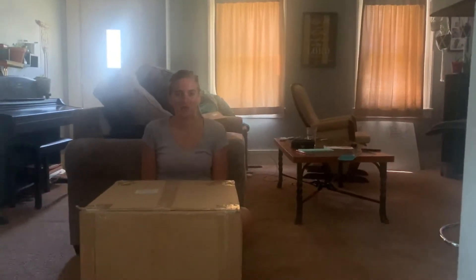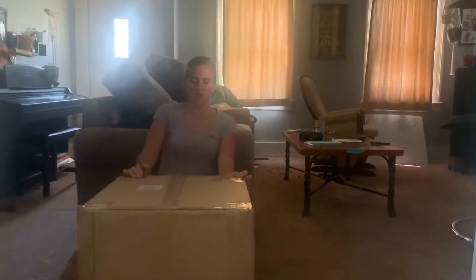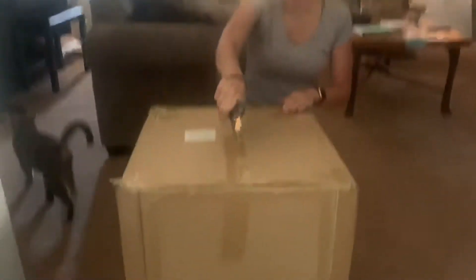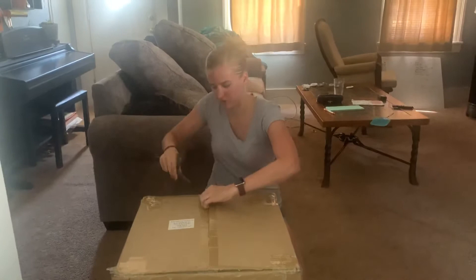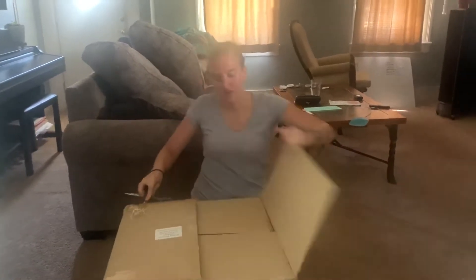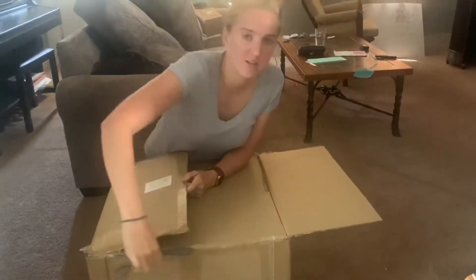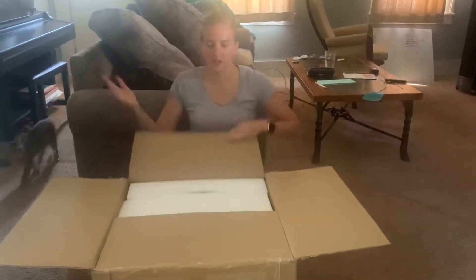Hey guys, I'm going to be unboxing my heat press from Heat Press Nation. This is the Signature Series, the 12 inch by 15 inch. My last press was a clamshell 15 by 15, and I got it a little bit smaller this time, mainly because of price and I just didn't need anything that big.